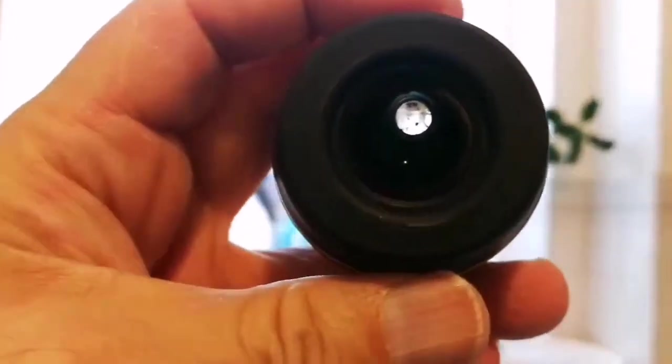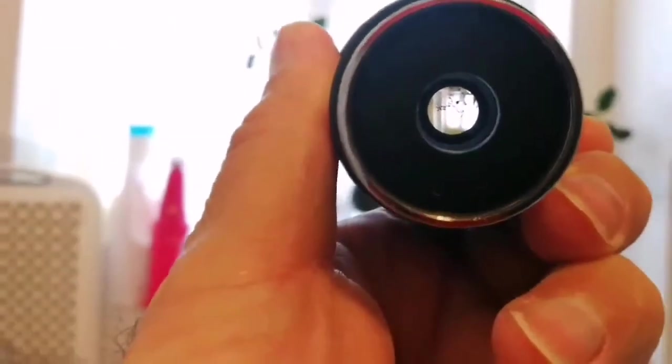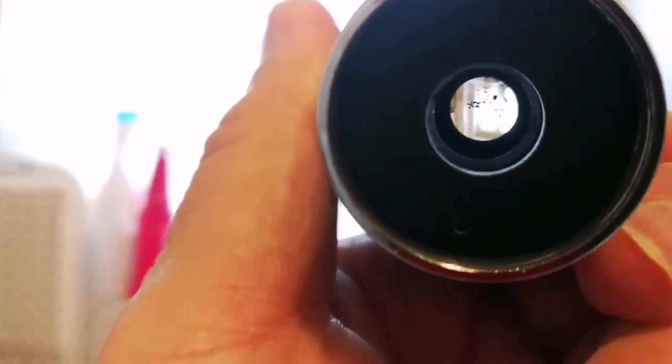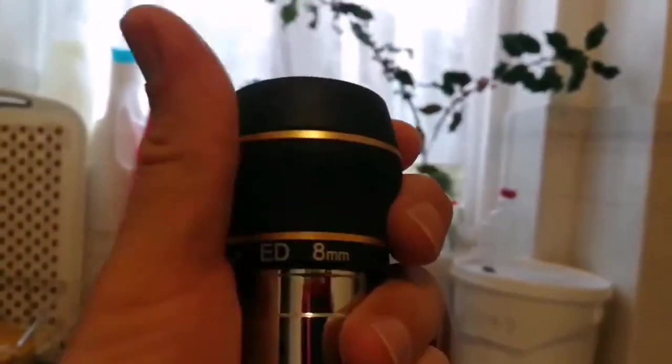This is how it will look, and this is the other end of it. It's a planetary eyepiece. Hopefully we'll have some good clear nights and clear sky to use this — on the moon probably. But it's quite heavy.